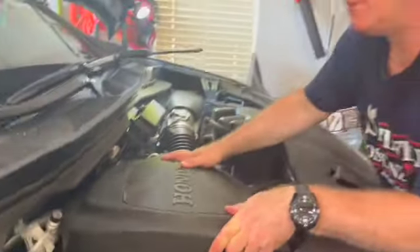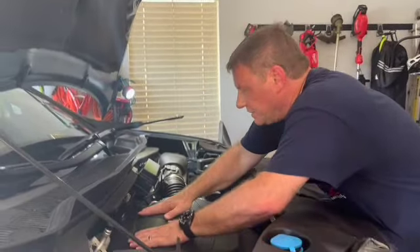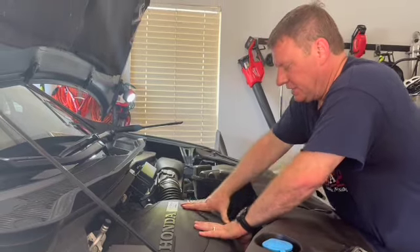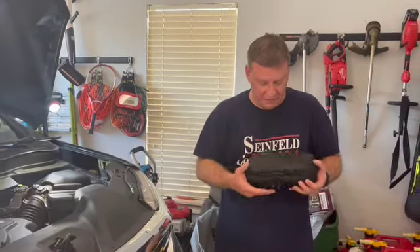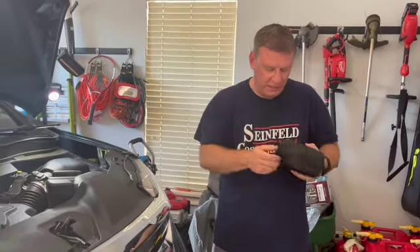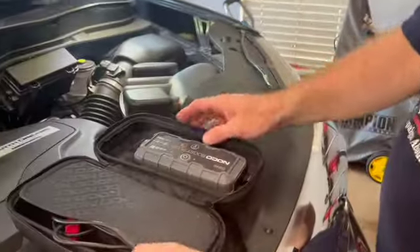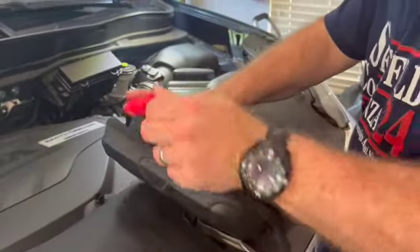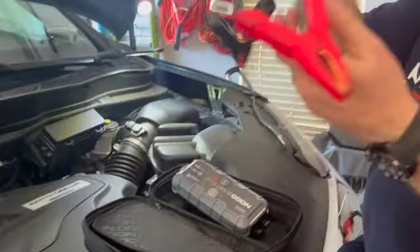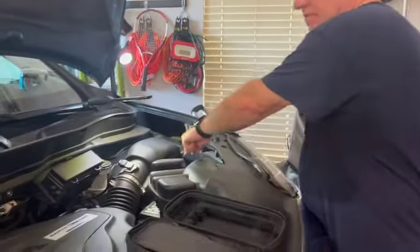The bad thing about the traditional method is that you need another vehicle and a full set of jumper cables. You don't always have that. What I like to use — and what I carry in all my vehicles — is the NOCO GB40 Genius Boost. It's made to jump-start your battery without the help of another person. You just take it out and the cables are only about six to eight inches long — definitely not far enough to span from there to there.